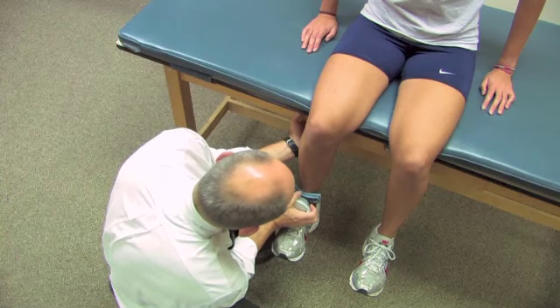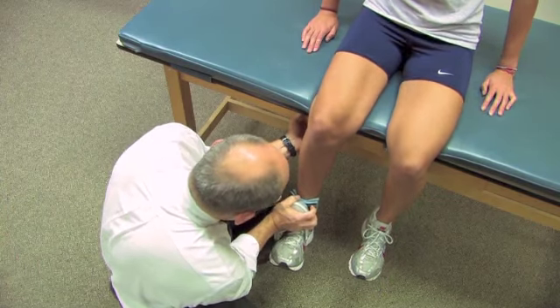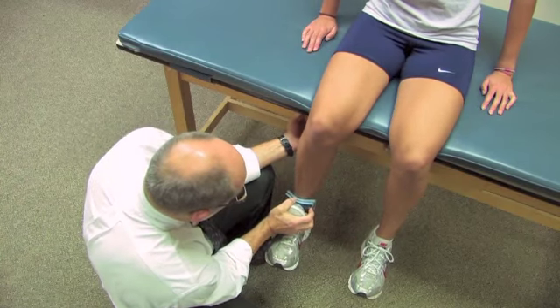Okay, ready? Go ahead, push it out. That's it. And relax. Good.